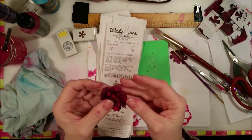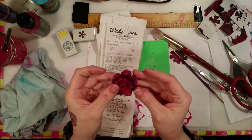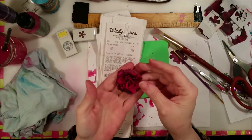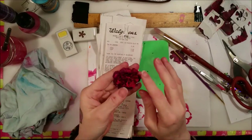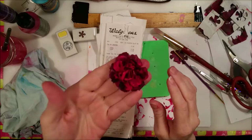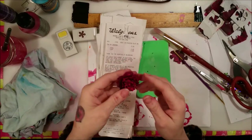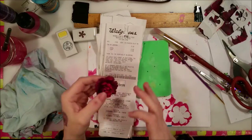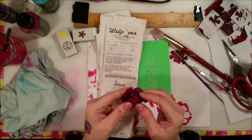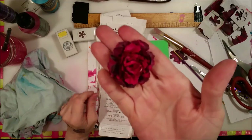You might think I just painted it, and I did a little bit, but I'll show you what else I did to it — how it got this cool mottled color. Yes, I painted it, but some of this is from heating it. It gave it like a marble color effect. How cool is that flower? I think it came out awesome.